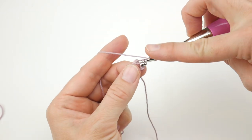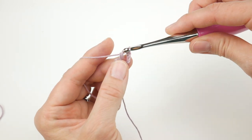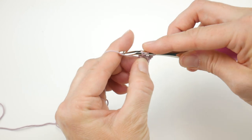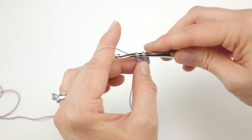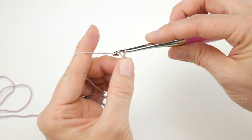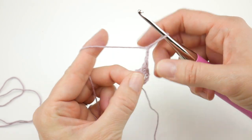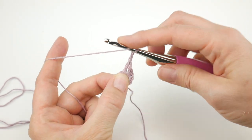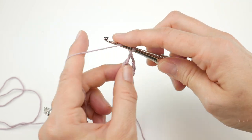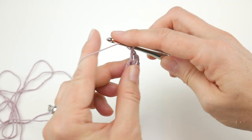To make a double crochet: wrap the yarn around the hook, insert it into the center of the ring, bring up a loop — you'll have three loops on the hook — wrap yarn around the hook, bring it through the first two loops, wrap yarn around the hook, bring it through the last two loops. Work one more double crochet into the ring. With thinner yarn and a small hook, just go nice and slow. Then chain two — one, two — and work three more double crochets into the center of the ring.